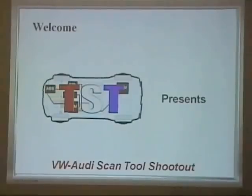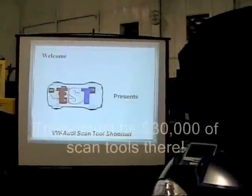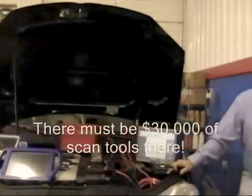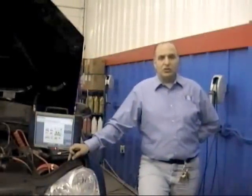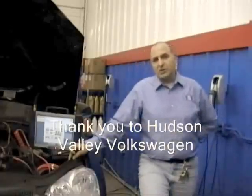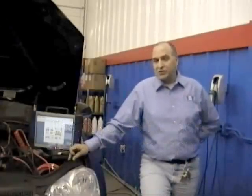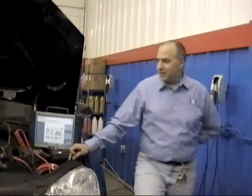Welcome to our TST Volkswagen Audi Scan Tool Shootout. My name is G. Trulia. We'd like to thank Hudson Valley Volkswagen for the use of this 2008 Volkswagen Passat with a 2.5 liter gasoline engine.